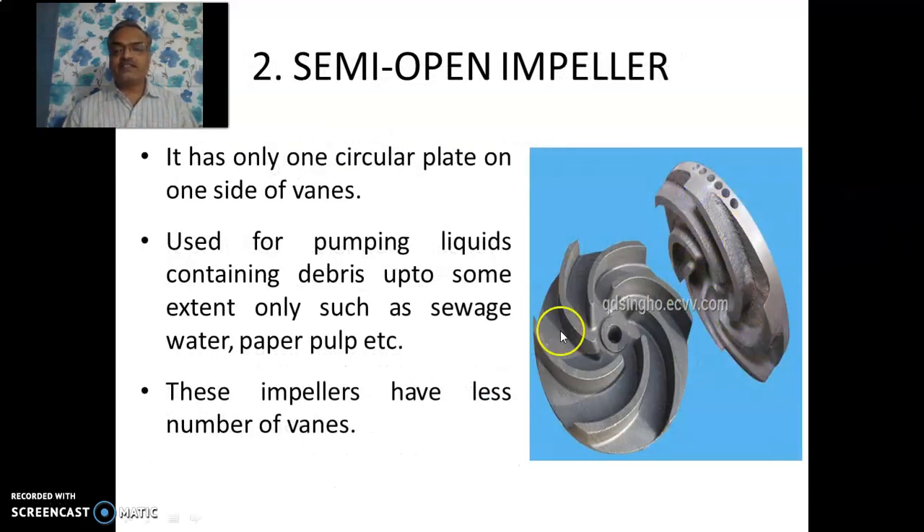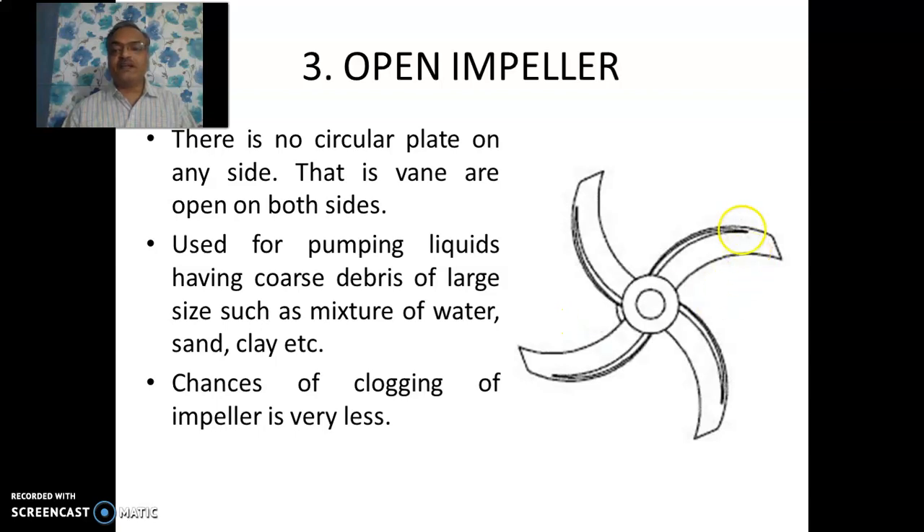Next, the semi-open impeller. As visible in this figure, it has only one plate at the base — the base plate — and the crown plate is absent. So vanes are mounted on only one plate. This type of impeller is used when the liquid to be pumped contains some amount of debris or foreign particles such as silage, water, or paper pulp. These impellers have fewer vanes. The third type is the open impeller, which has only vanes or blades — no base plate, no crown plate. This kind of impeller is used when the water to be pumped contains a large amount of debris or coarse particles, for example a mixture of water and sand or clay. The absence of both plates reduces the chances of blocking.